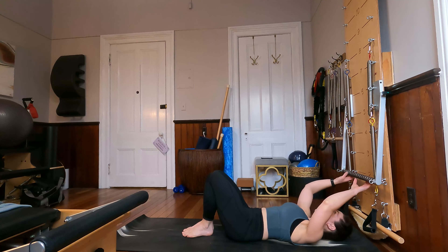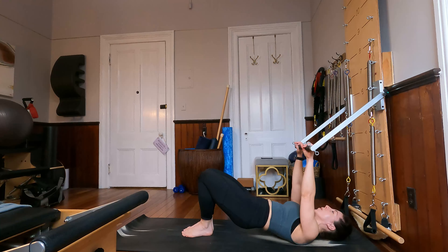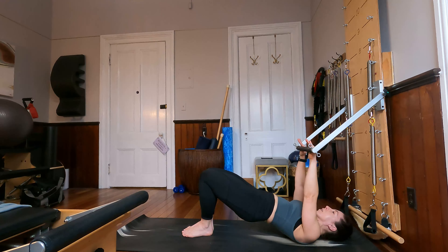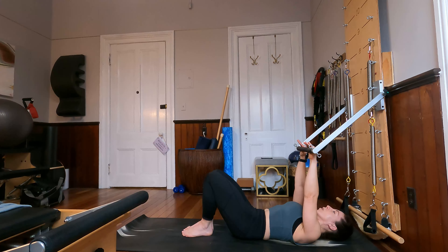Bring your feet totally together, grab onto that bar one more time, bring it right above your shoulders, and now let's roll the spine back up, and roll the spine back down. Adding just a little bit of gentle pressure forward on that push-through bar. Last time here. Beautiful.